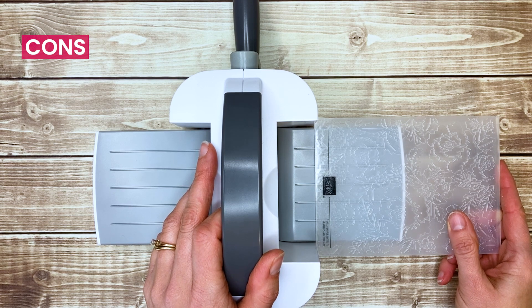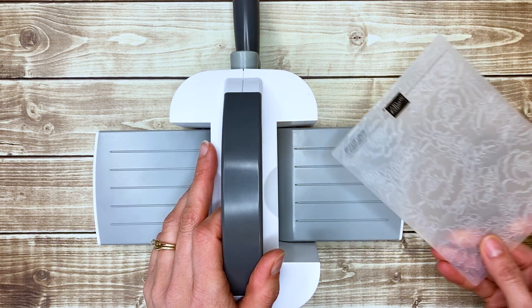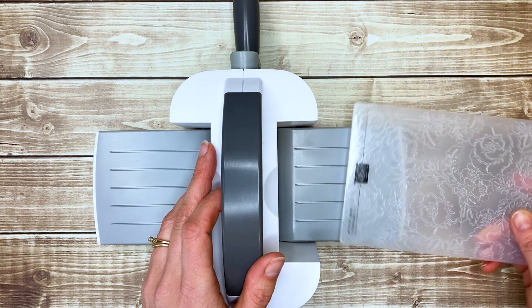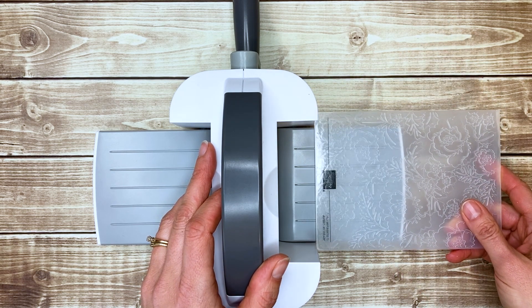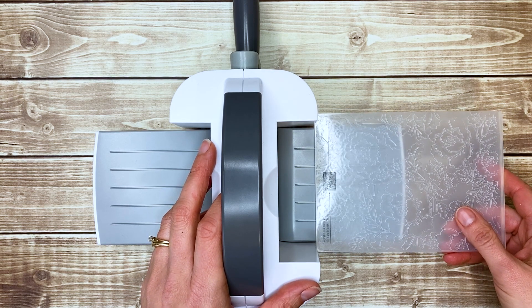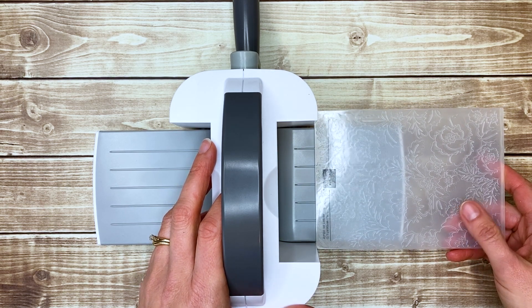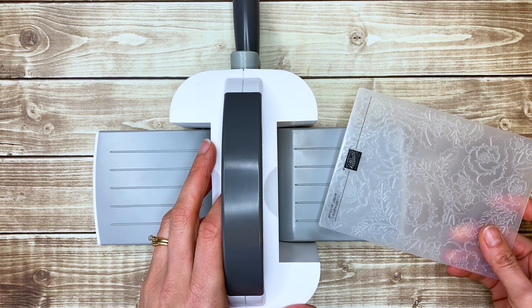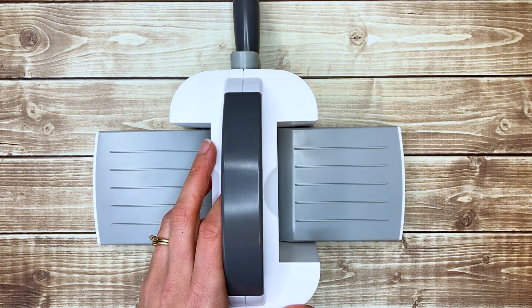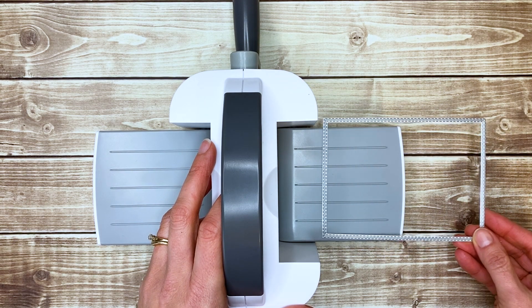Now let's talk about the cons. The biggest con for me is that not all embossing folders and dies will fit. I am a huge fan of embossing folders, and I want them all, so this is really a deal breaker for me. Of course, if you already have a large machine at home, you might just want to get the mini machine for smaller projects or to take on the go. But as you can see, this folder won't fit through, and larger dies won't fit through as well.